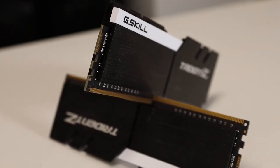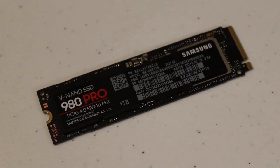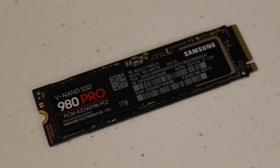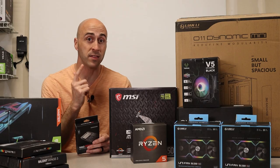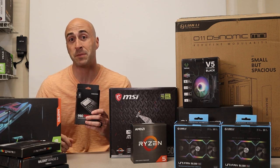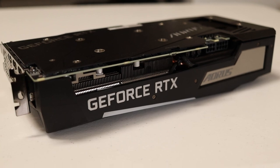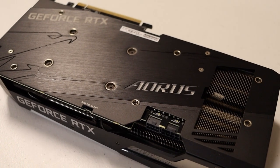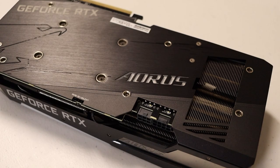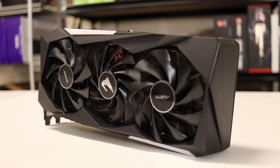For storage, I've got the Samsung 980 Pro NVMe SSD — one terabyte. This is a PCIe 4.0 drive, and the motherboard can totally take advantage of that to get those blazing fast NVMe speeds. Of course, the graphics card is going to be the Gigabyte RTX 3060 Ti Aorus Master. This is a really nice card — it's got eight gigs of VRAM, performs great, and I've just wanted an excuse to put it into a build on the channel.